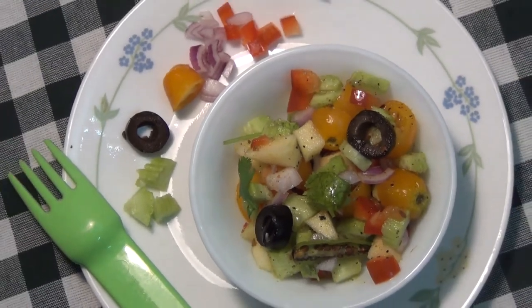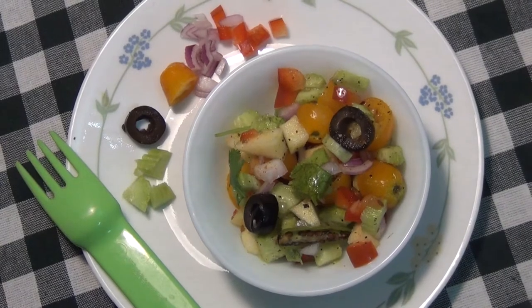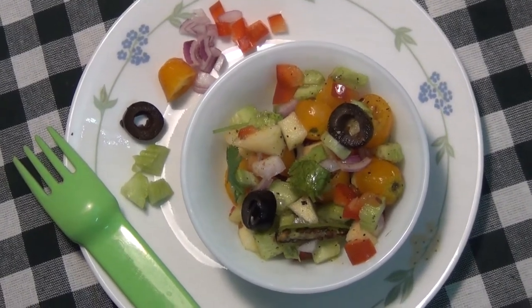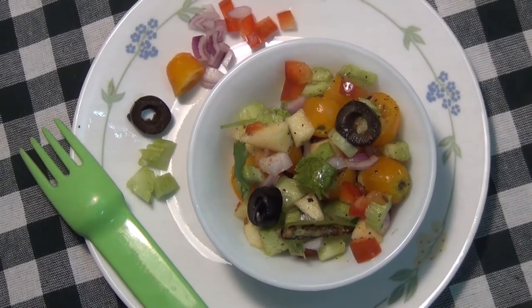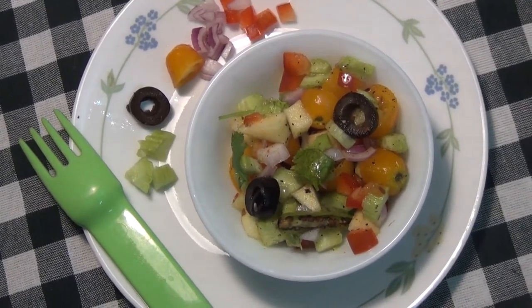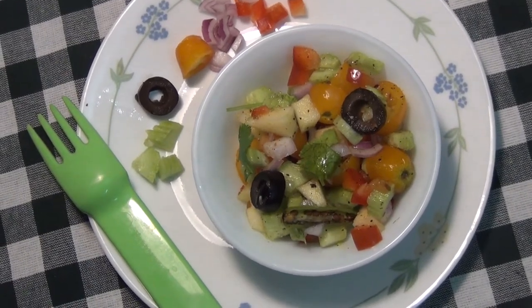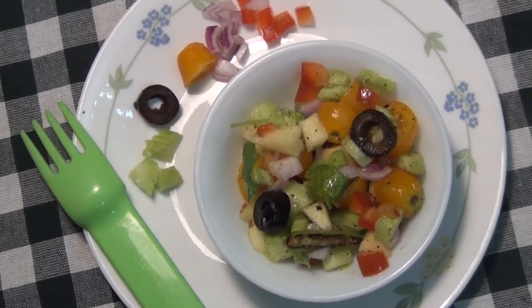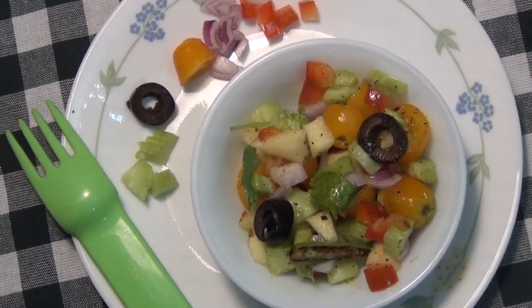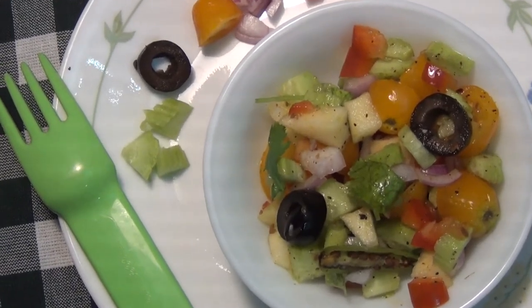You can eat it. It's a very simple way to eat it. If you want to share it, you will be able to eat it. I will eat the dishes. Thank you friends!